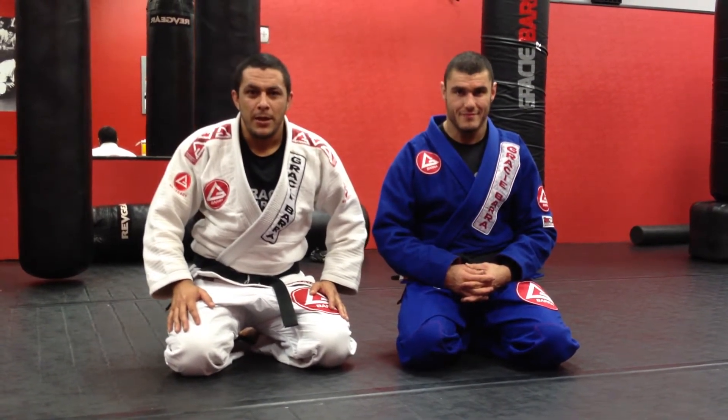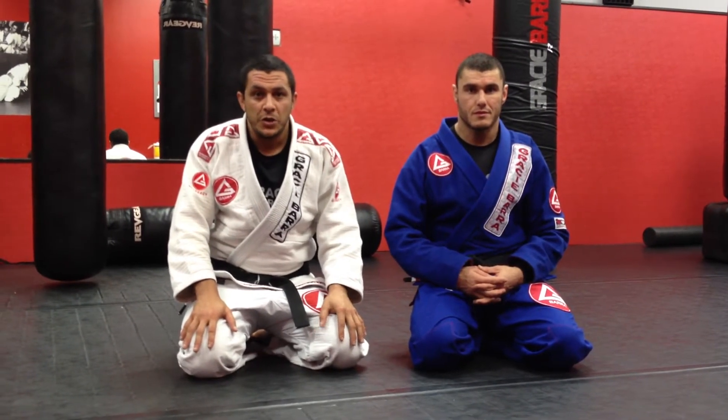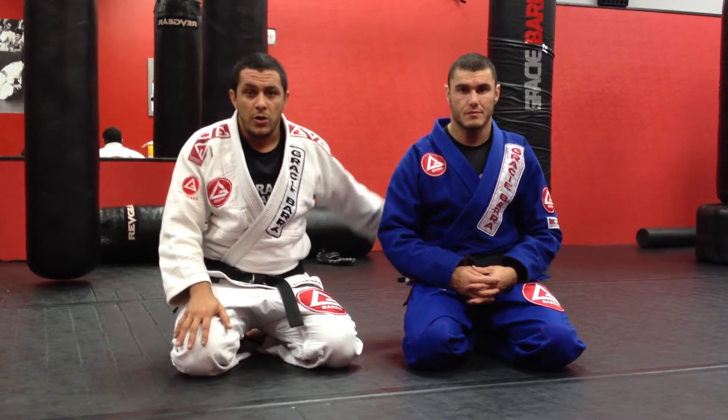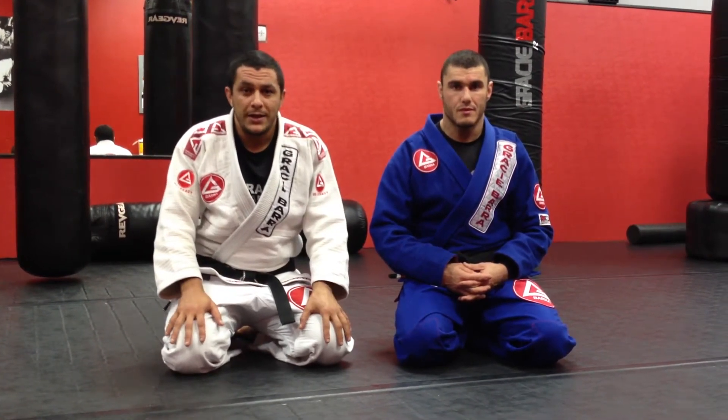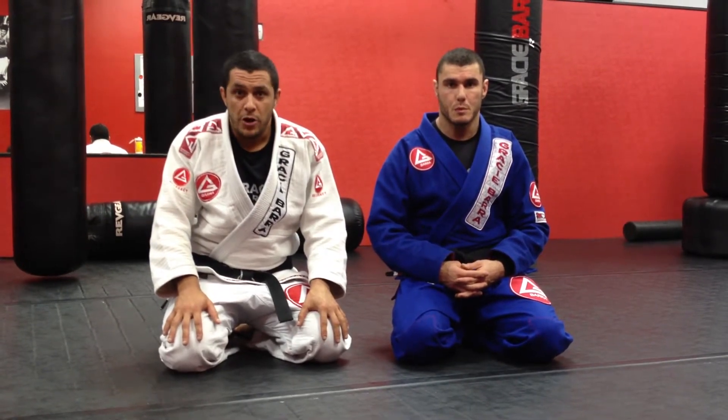Hello everybody on TexasMMA.com. I'm Professor Dungeon from Gracie Baja, South Austin, and I'm here at Gracie Baja, West Chase, Houston, with the head instructor and owner of this beautiful school, Professor Opiano Malachias, and we're going to go over a choke from the deep half guard position.